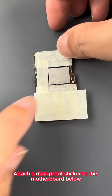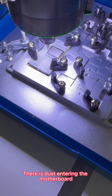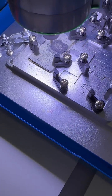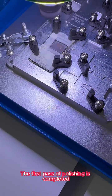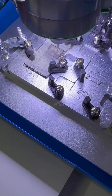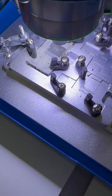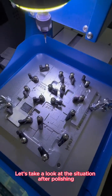We attach a dustproof sticker to the motherboard below to protect it and prevent it from being damaged during the polishing process. After positioning is complete, we start polishing. The first pass of polishing is completed, then we start the second pass. After polishing again, the polishing is done.